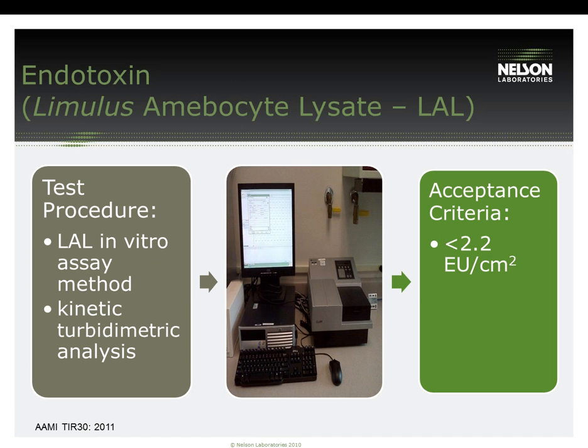Endotoxin is usually tested for devices that come in contact with cerebral spinal fluid, brain matter, and eye tissue. If testing for endotoxin, the soil used for the cleaning validation is spiked with a gram-negative organism such as E. coli to simulate the presence of endotoxin. Endotoxin residuals are tested by Limulus amebocyte lysate kinetic turbidimetric analysis. The sample is mixed with lysate in a 96-well microplate and incubated, then analyzed through a UV-Vis spectrophotometer at 340 nanometers. This test is also pH-dependent — optimal pH for analysis is between 6 and 8; if the pH falls out of that range, it can cause inhibition. The acceptance criteria outlined in TIR-30 for endotoxin is less than 2.2 EU per centimeter squared.